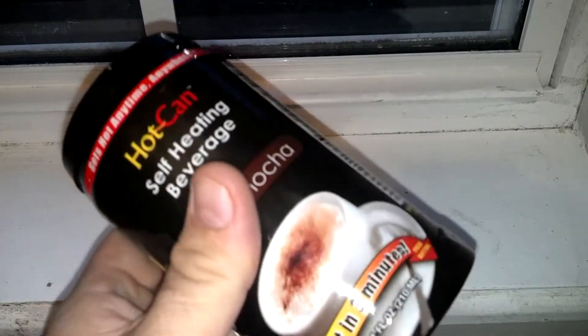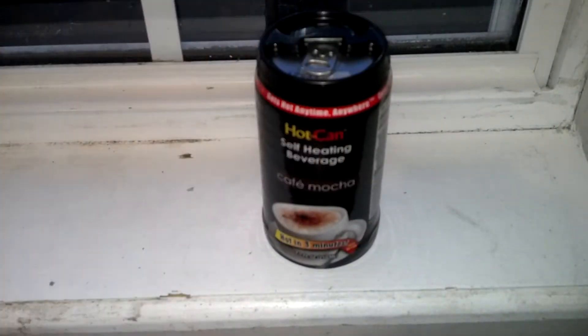So you can watch his video on how to use it and everything. I'm going to drink it, and then we'll continue the video. This is what it is — it's a hot can. This is a Café Mocha. I couldn't find the hot cocoa like he had, unfortunately. I'll link his video down below so you can see how they work. I'll be right back after I get it done and drink it.